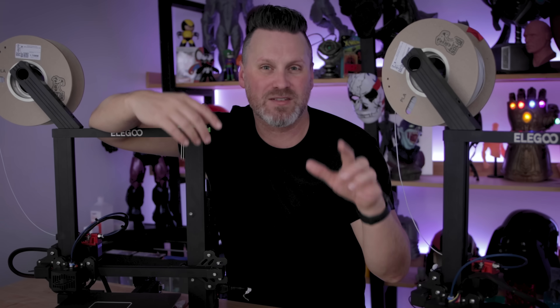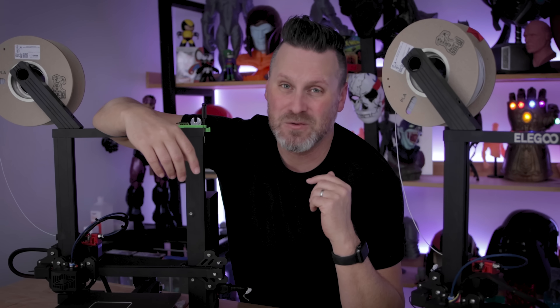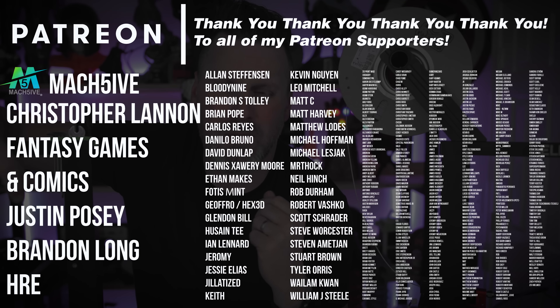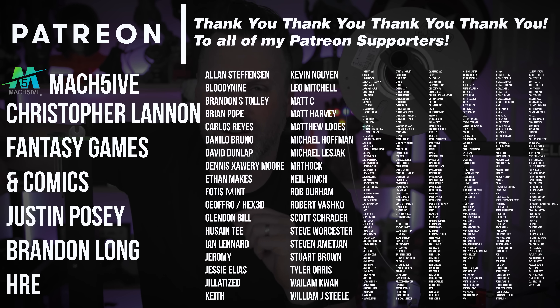Let me know down below what you thought about this, and if you're considering downloading and trying out some of those profiles, I would definitely recommend it. Thanks so much for watching and I'll see you next time. A huge thank you to all my Patreon supporters for your continued support — if you're interested in more information about my resin 3D printer settings, you can find those in my Patreon. And maybe I'll start tweaking CHEP's profile in Cura and make a variation for myself.